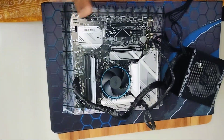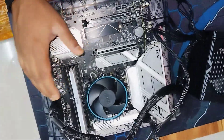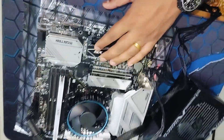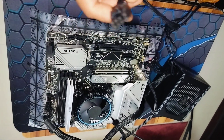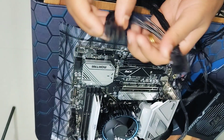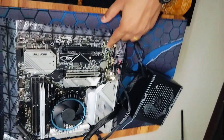Now for our main components: the RAM we have installed will automatically take power from the motherboard, and the SSD we installed also automatically takes power from the motherboard itself. The next plug we need to look for is something called PCIe.